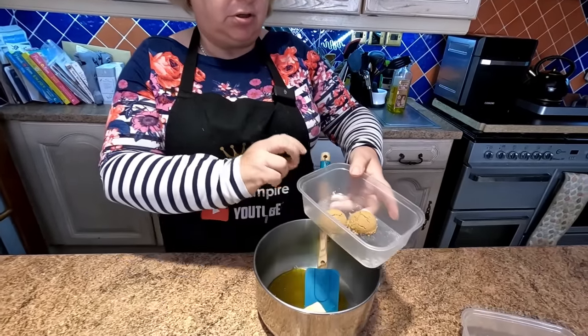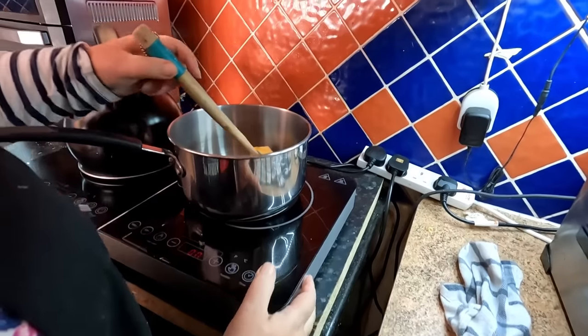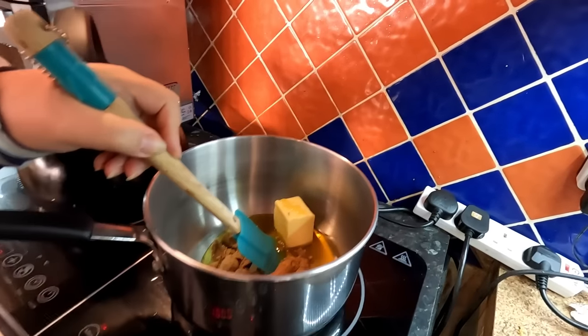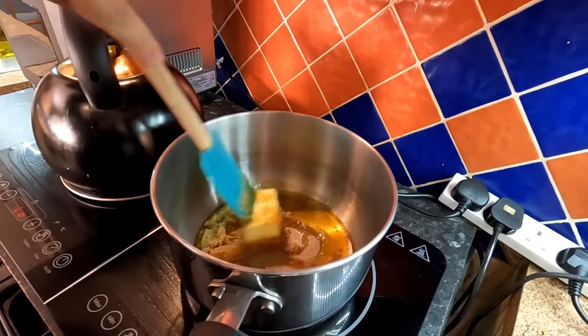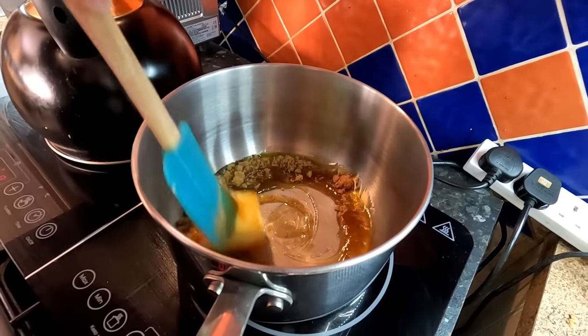And you've got the demerara brown sugar - just put that in there. And all we're going to do is take this over to our induction hob. Literally just put it on, not too high - we don't want to burn this straight away. These little induction hobs, if you haven't got one, they are fantastic - they heat up in no time at all. We're just going to bring this together until everything melts and it's all combined.